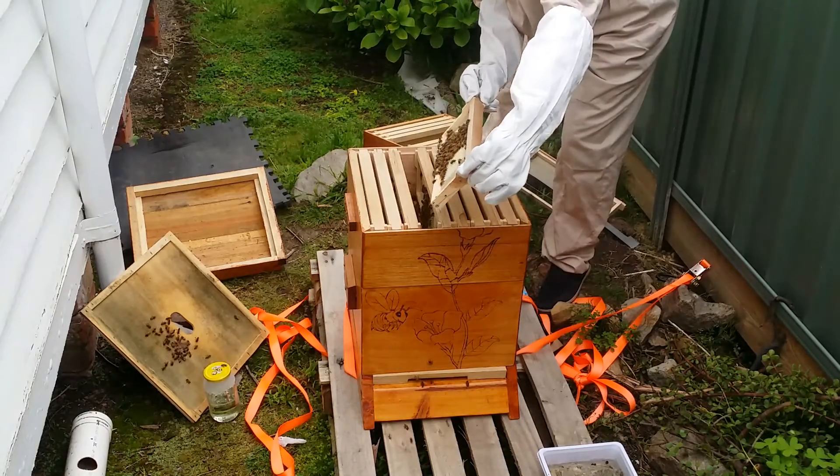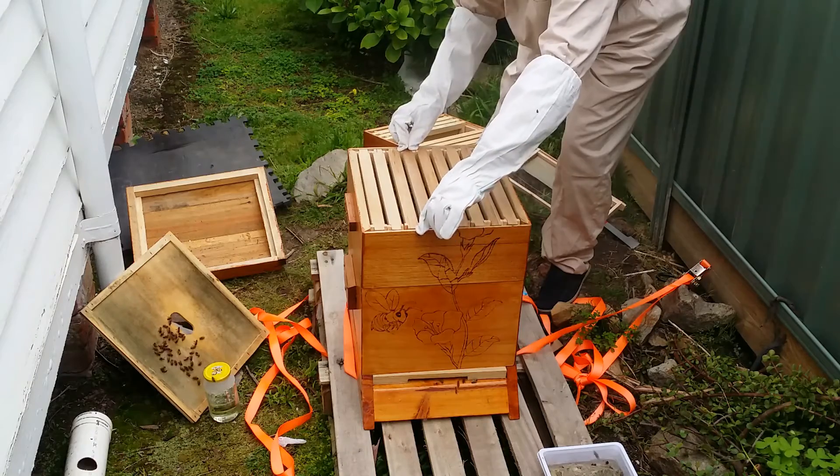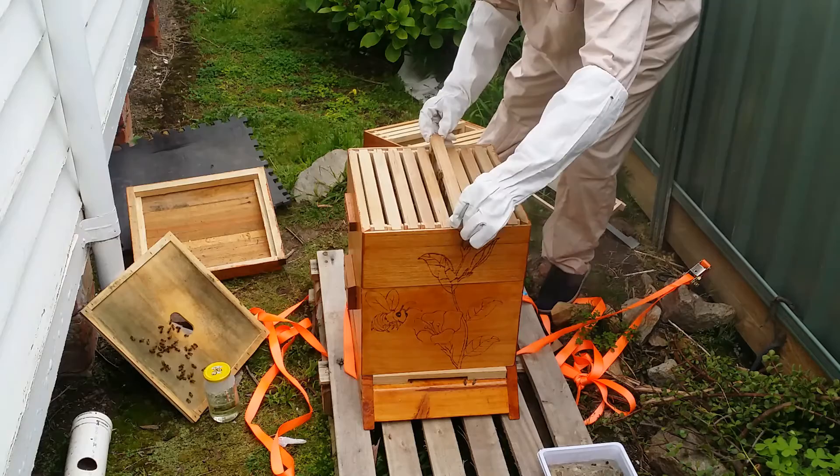It looks like the bees have now moved into the top box, the little one. They have started drawing comb into it and are doing a very good job.